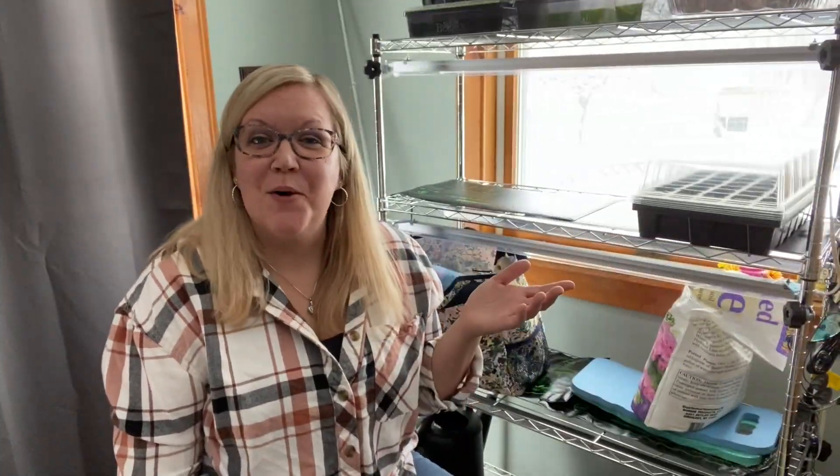Hey guys, welcome to Blended Hearts Homestead. My name is Shannon and today I'm going to show you how I get my onion seeds started indoors. I live in upstate New York. My zone is 5B and my last estimated frost date is right around May 12th through May 17th. So I like to get my onion seeds started as early as possible, and it's February — it's time to get them going.